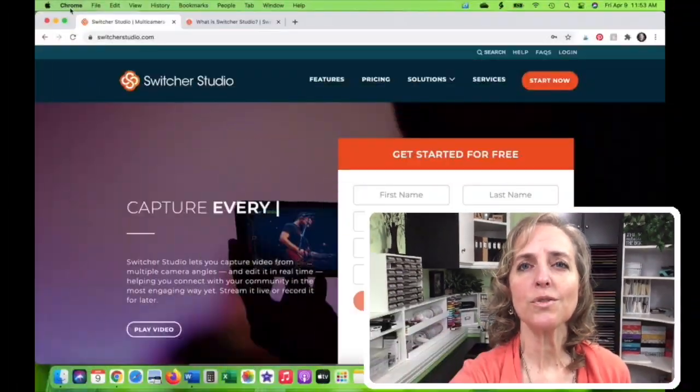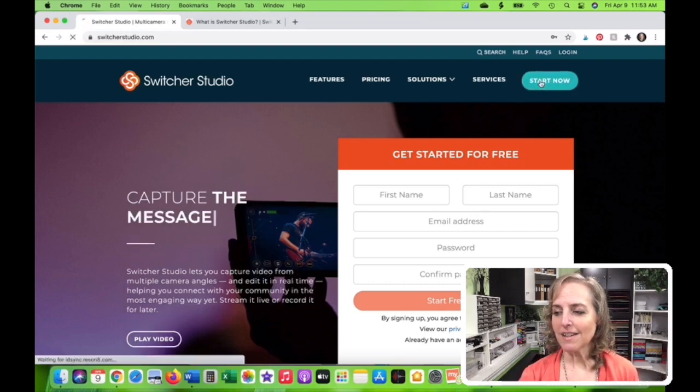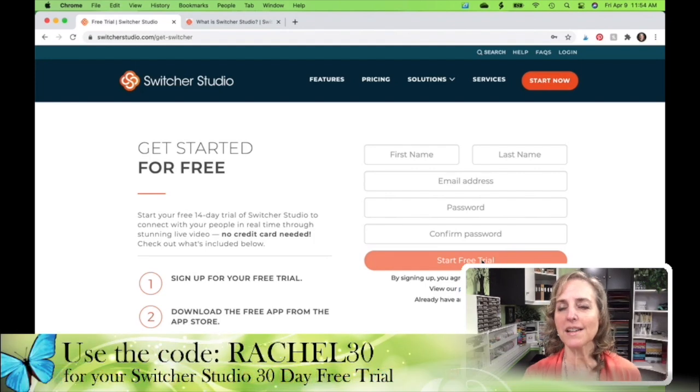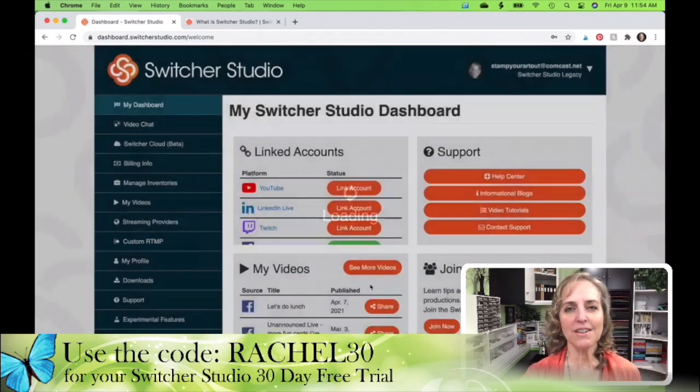So you're going to go to switcherstudio.com and you're going to sign up for the free trial. I'm going to click on Start Now. You can see here, this is the main screen for starting that free trial — fill out your information here. Also remember that, as I mentioned in the last video, you can have a 30-day free trial by using the code RACHEL30. So keep that in mind. After we've done that, we're going to log in and we're going to start our downloads.